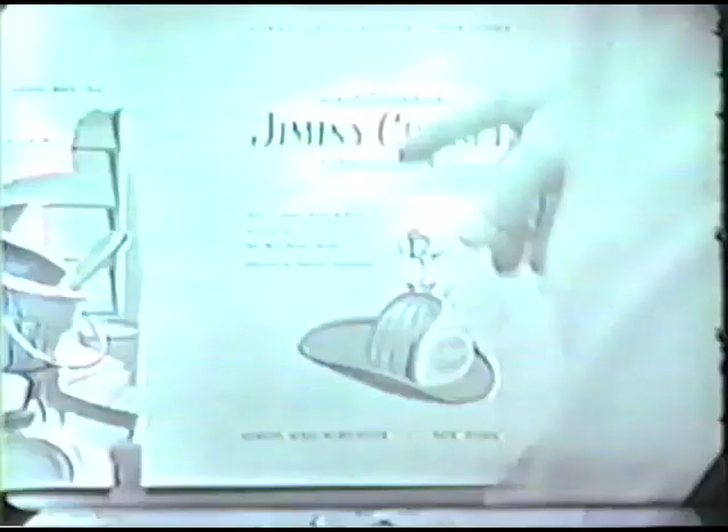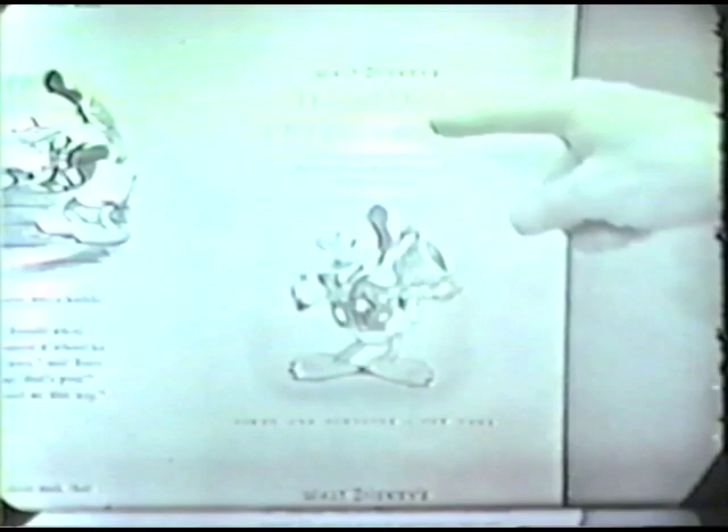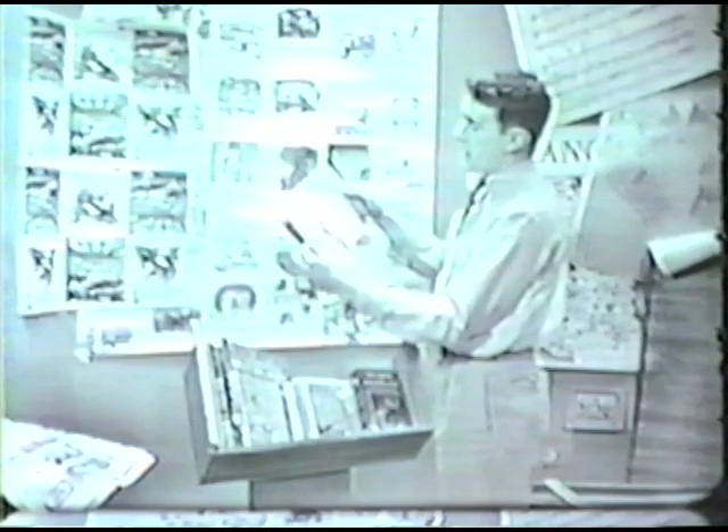Look at this — a great big sheet of paper, a big press sheet. Know what they are? Those are pages of a book. Look down here — here's what it is. Walt Disney's Jiminy Cricket, Firefighter. And maybe it's two books in one — Donald Duck, Prize Driver. All these pages are assembled and put together. You see some of them are upside down, but when they fold them all up, turn them around, and clip off the edges, then bind them, you come up with a finished book — about like this. You've probably all got books like this around the house.